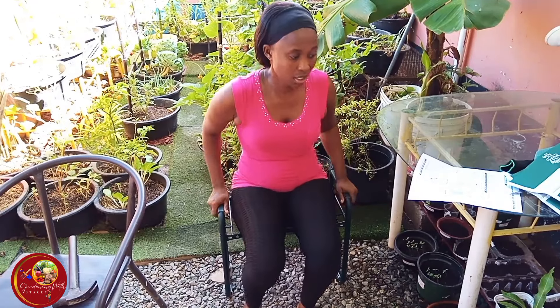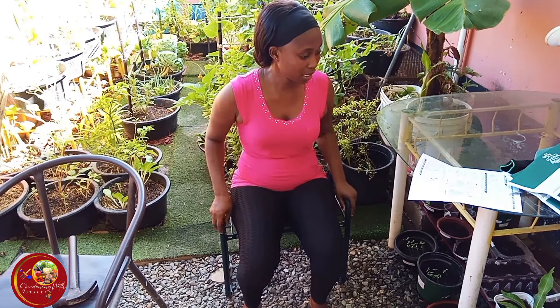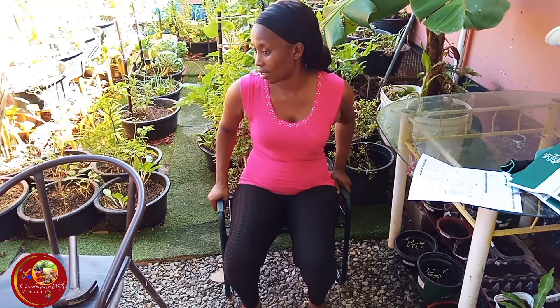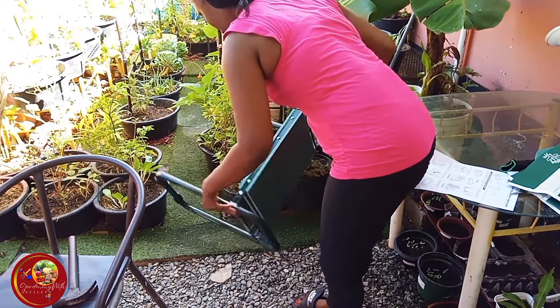The seating position actually feels firm and comfortable — yes, this is nice! Especially if you're an elder, this will be comfortable for you to be sitting like this doing your gardening, especially if you have raised beds. This is nice! All right, so now the kneeling position.